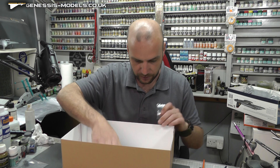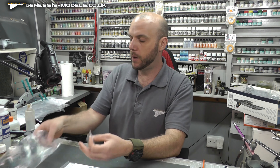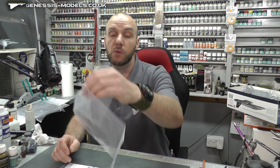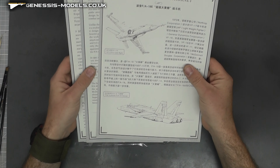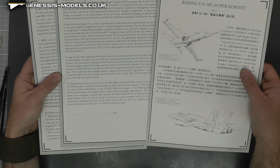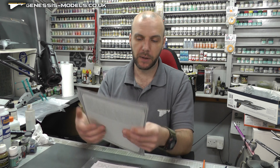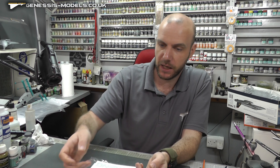Moving along we have the paper stuff, and we also get polycaps and these little pins so you can remove your fuel tanks and weapons and take them on and off as much as you like. We also have this description booklet — I haven't really seen this before — it's really funky, good quality paper, nicely printed in different languages. It's a brief description of the aircraft — a bit overkill maybe, but that is that.